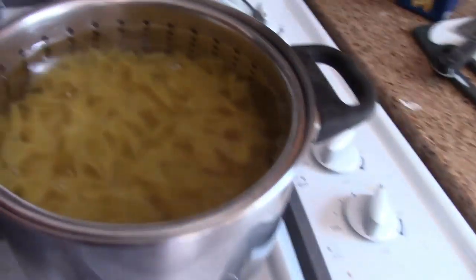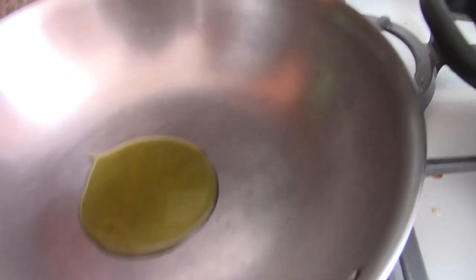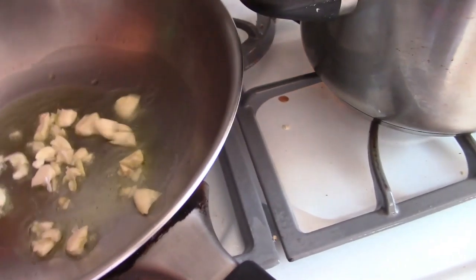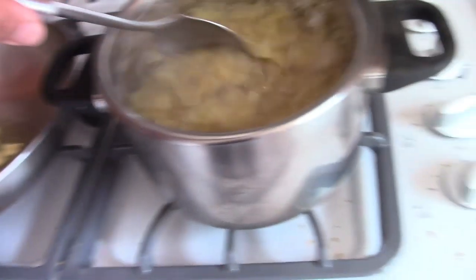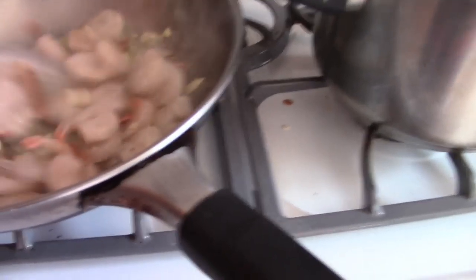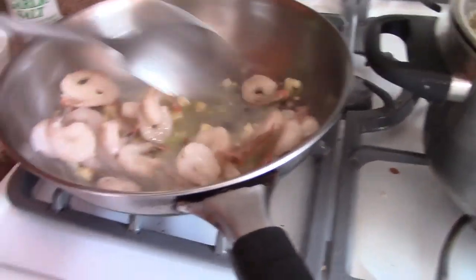While we're waiting for that, I've got this pan heating to get it ready for the shrimp. Put some olive oil in there. Sauté your garlic. Go slow if you need that color. There you go — let it just cook a little bit.